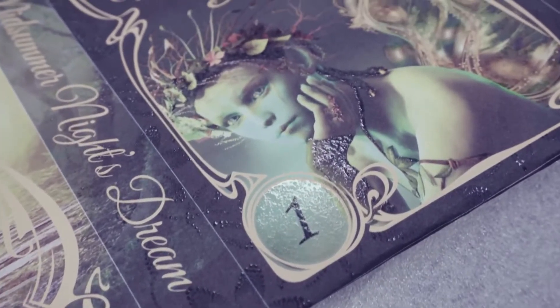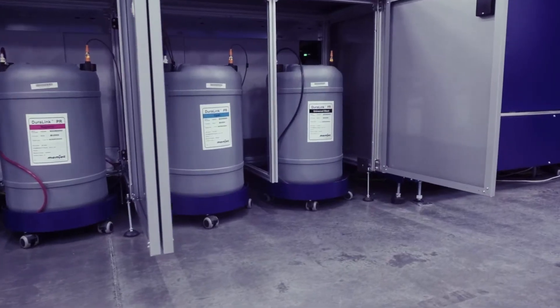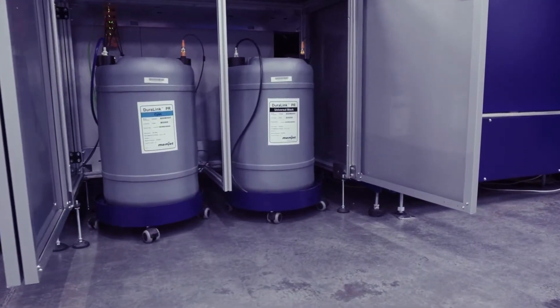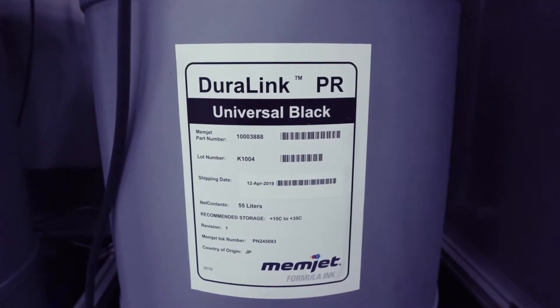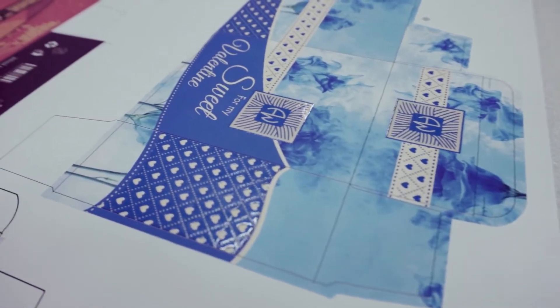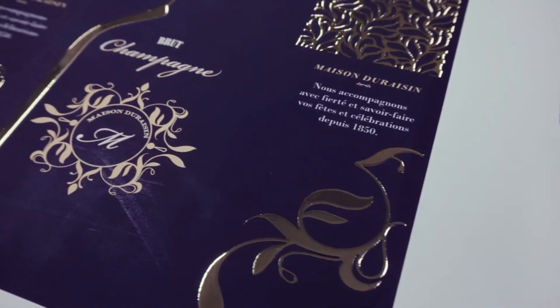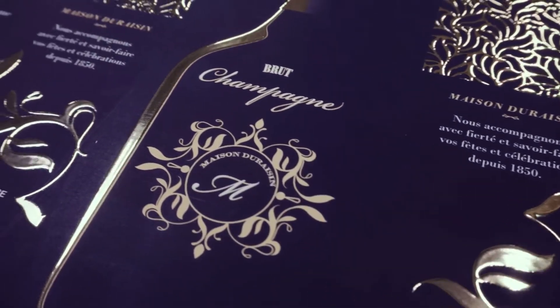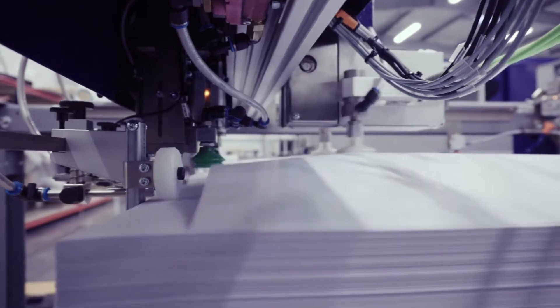We decided to use water-based technology instead of UV technology for a very good reason. First of all, water-based technology is more eco-friendly, and we know that in the future, UV inks will have problems with the environmental-friendly approach.